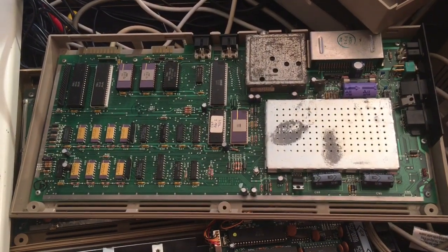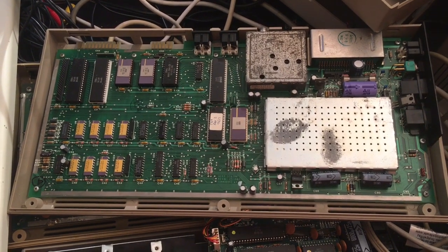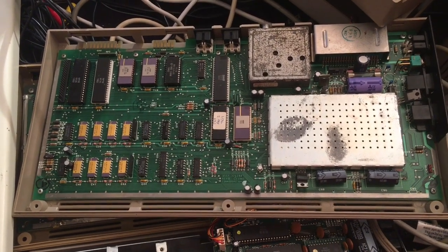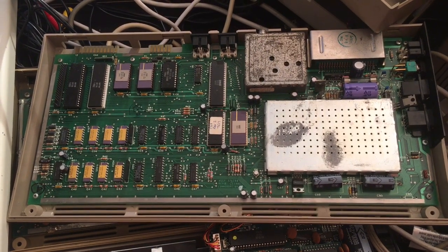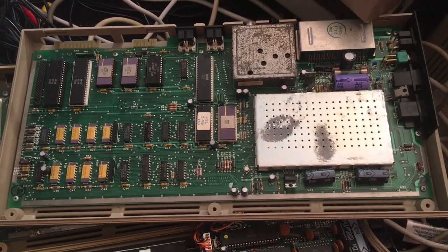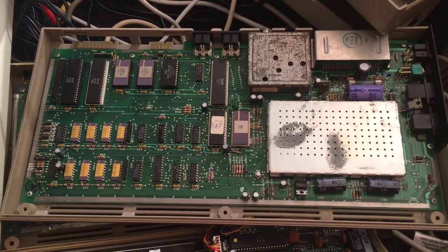And so here we are — the insides of the Silver Label 64. And what do I see? Well, I see a lot of ceramic chips. I really have not looked closely, and of course my reading glasses are not right here. But certainly this does look early, as it should.